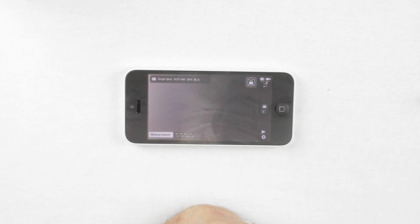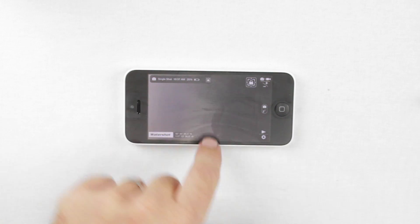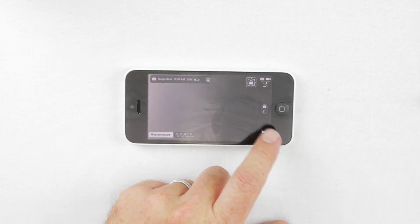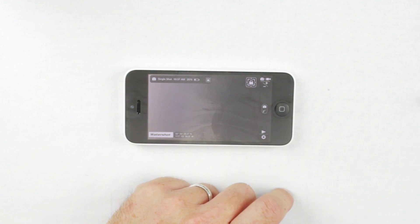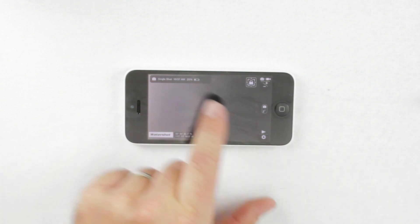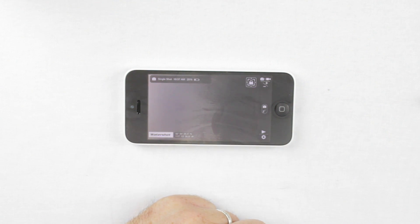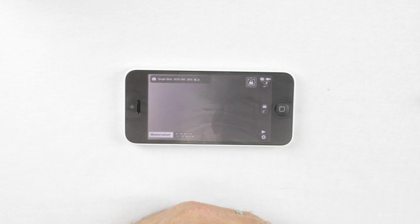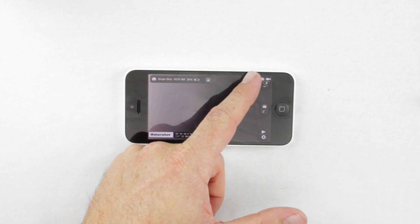The fourth button shows a big lock symbol. When you press it, a lock symbol appears on screen, which means focus lock is on. When the lock is on, the phone will not auto focus. When it's off — when there's no icon — the phone continues to auto focus normally. The intention is that if you want to focus on an object at a certain distance and stay at that focus point even if something else enters the frame, you enable focus lock. That's how you use that button.